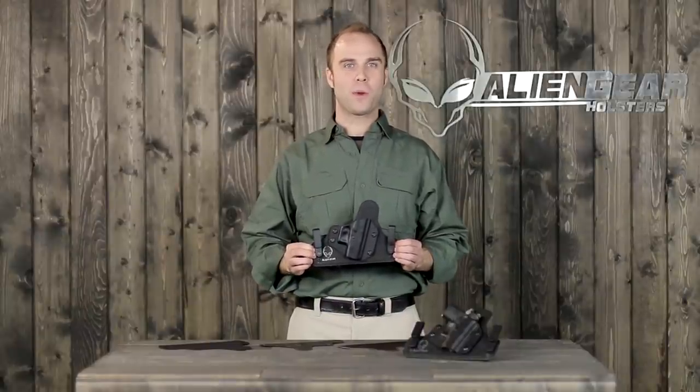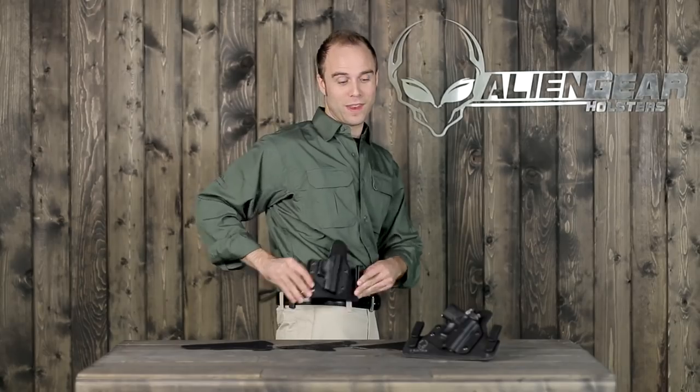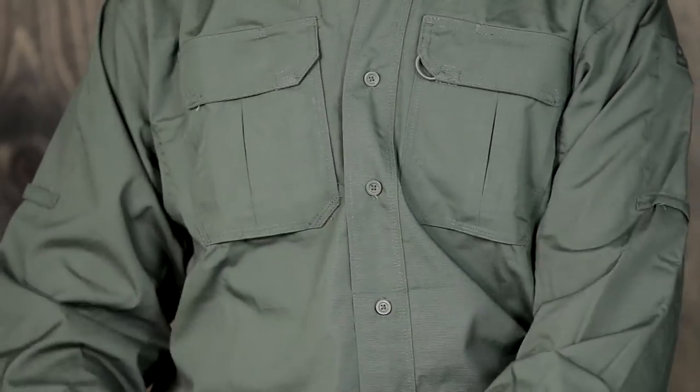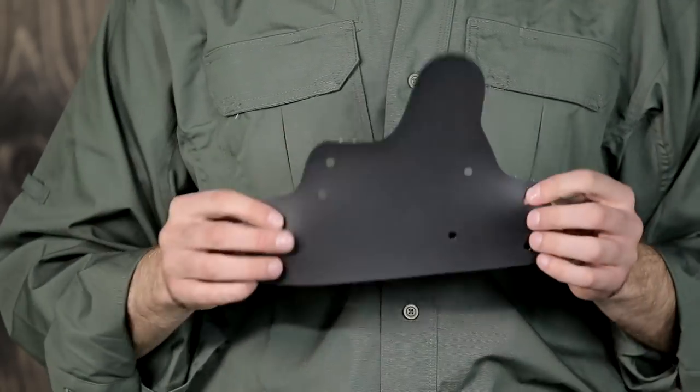Wearing this holster daily, you'll forget you're even wearing it. It has no break-in time and flexes instantly to your body. It's made of a composite material consisting of closed-cell neoprene for comfort, an ABS polymer for rigidity, and vinyl for appearance.